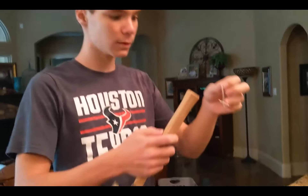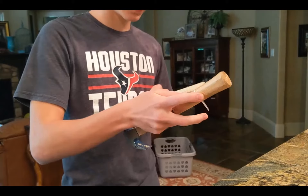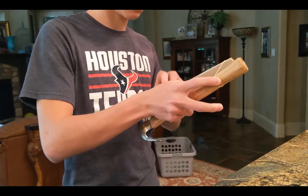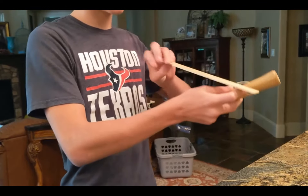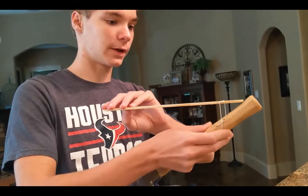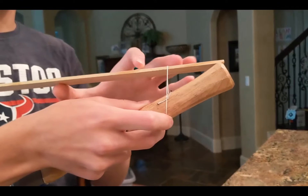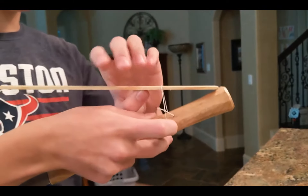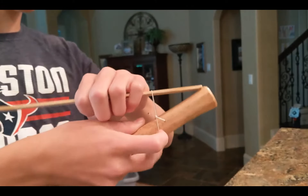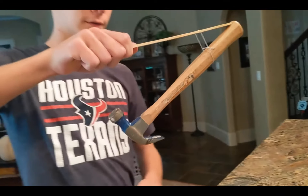To assemble it, you will put the string over the end of the hammer and put the stick in with it. Now line the stick up so that it is just behind the back of the hammer's handle. Slide the string out a bit so it has a bit more torque to keep it from falling and breaking, and it's done.